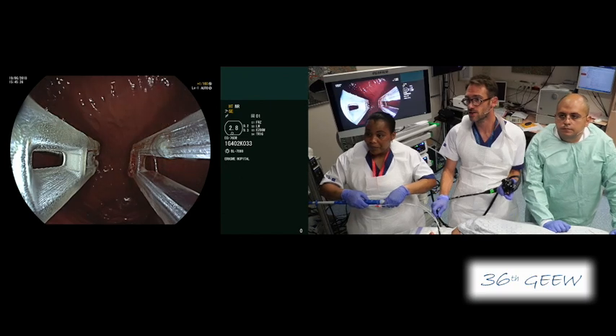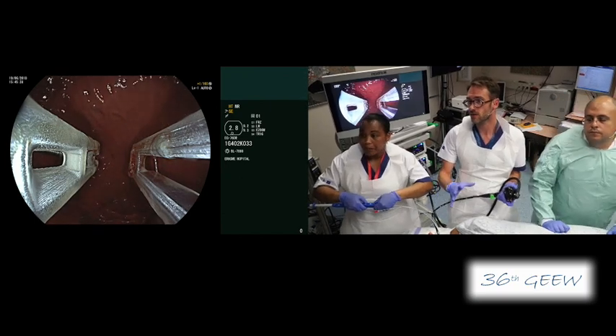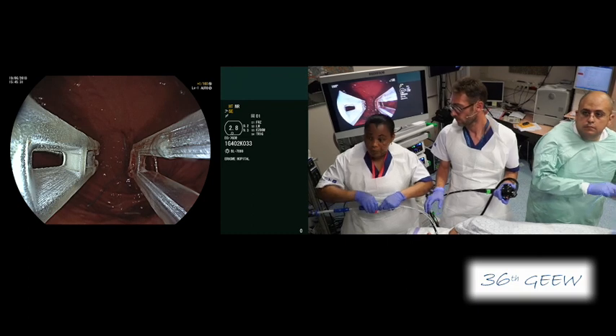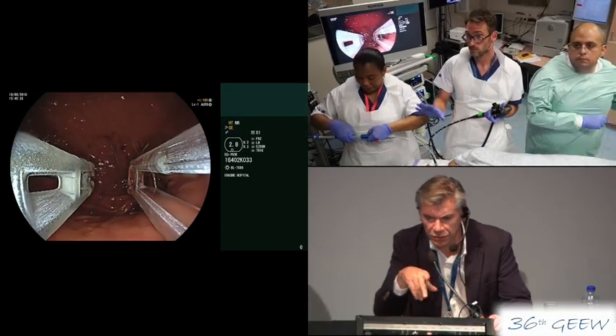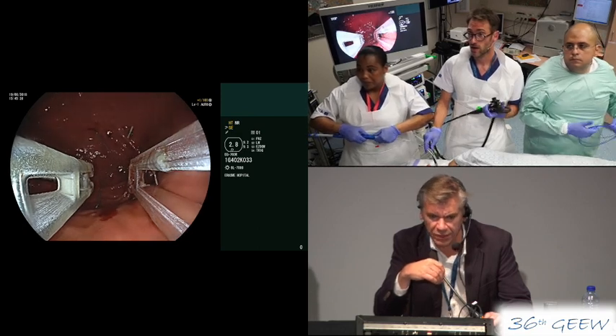Now we are releasing the wire, opening the arms of the Endomina. Thank you, Vincent. We are now close to the break and we have a short look at the ESD procedure before the break.